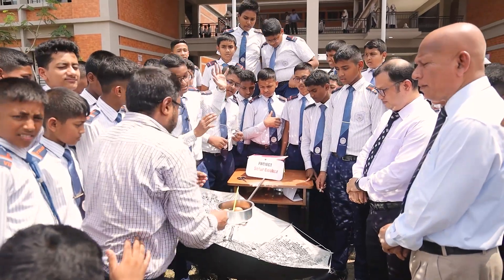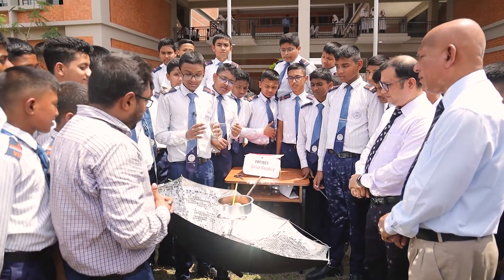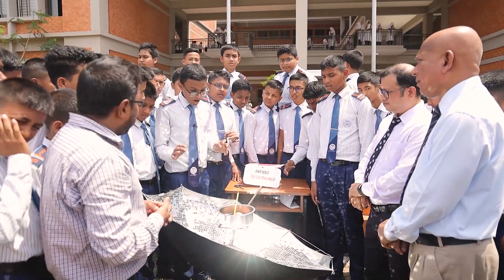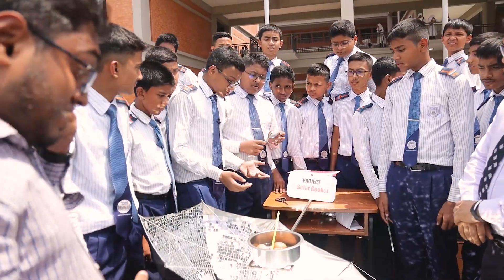What's happening is that the light from the sun is incident on the mirror, and the mirror is reflecting the light. The light energy is getting converted into heat energy, and because of the curvature geometry of the umbrella, the energy is being concentrated on a single point.